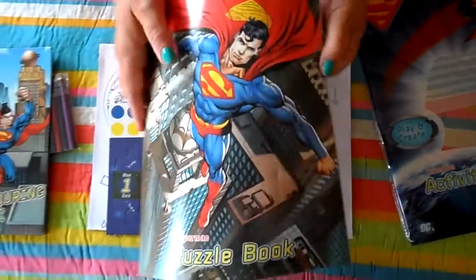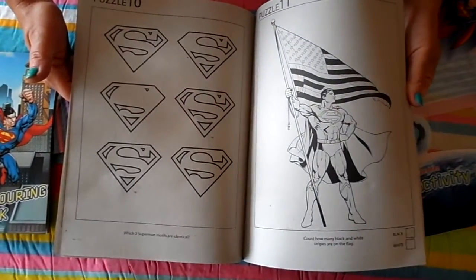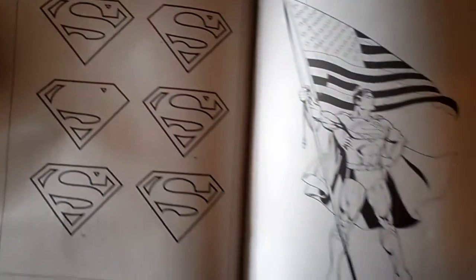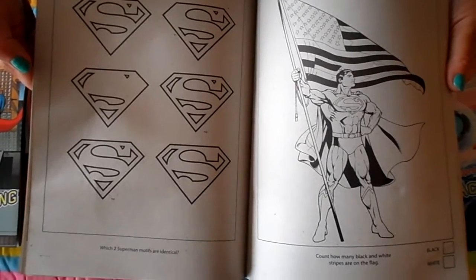So here we have the puzzle book. Lots of games and activities that you can play with a brother or sister or some friends — dot to dot, or finish off the S for Superman. The next picture, Superman is holding the American Stars and Stripes flag, and it asks you to count how many black and white stripes are on the flag. So you can do that.